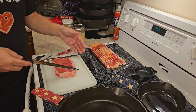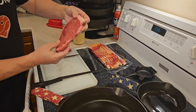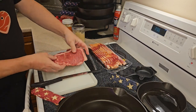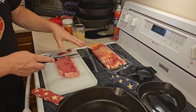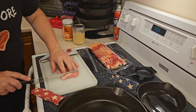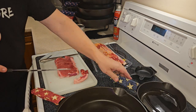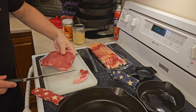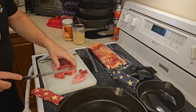Alright, bacon wrapped steak fingers a la Hoosier Carnivore style. We've got a nice ribeye — looks like it's about half an inch thick, not a real thick one. We're going to slice this into strips and then wrap them in bacon. Normally I would not cut the fat, but for these we're going to go ahead and cut our fat trimmings off and save those to cook up, because carnivores don't waste meat. We're going to true up this ribeye so we can cut it into strips.